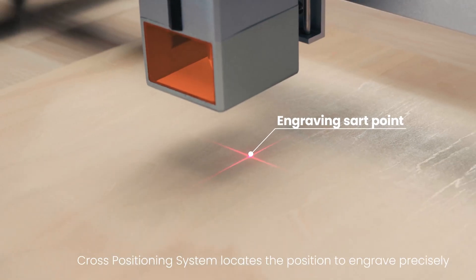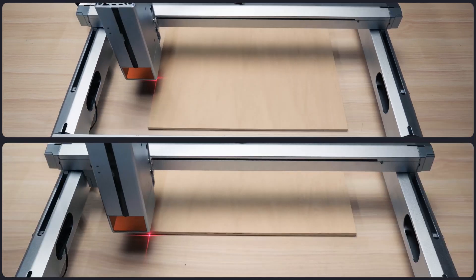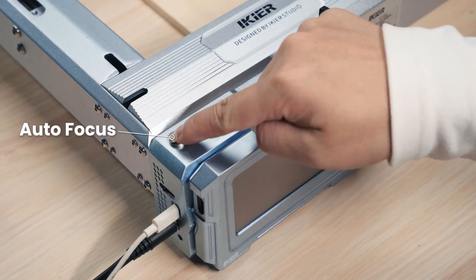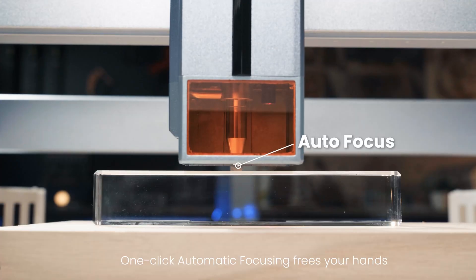Cross-positioning system locates the position to engrave precisely. One-click automatic focusing frees your hands.